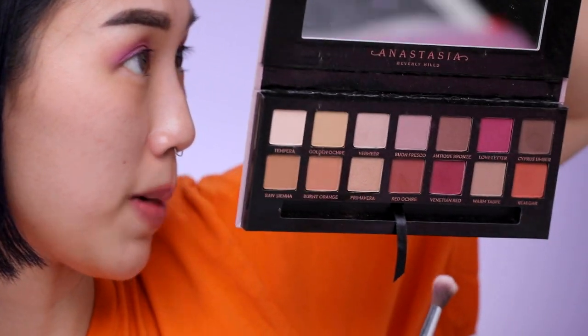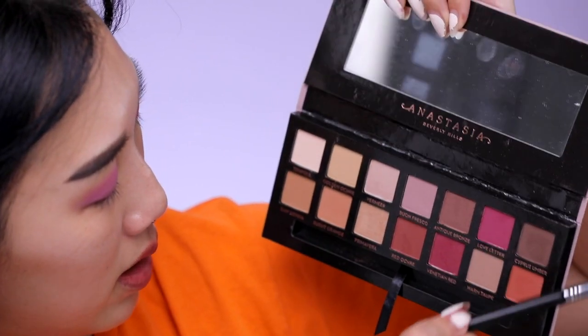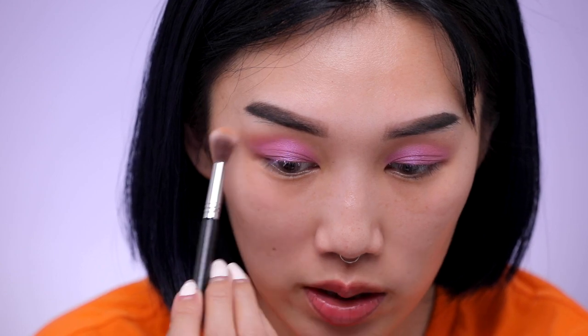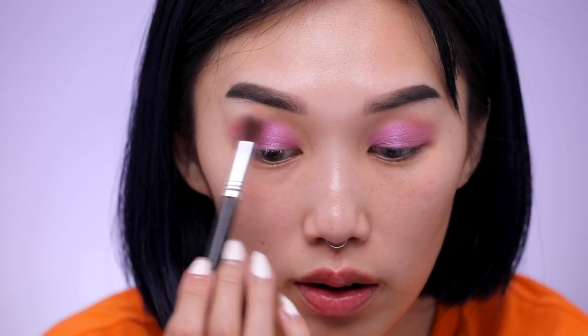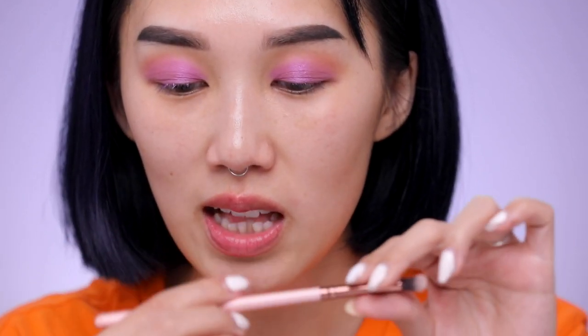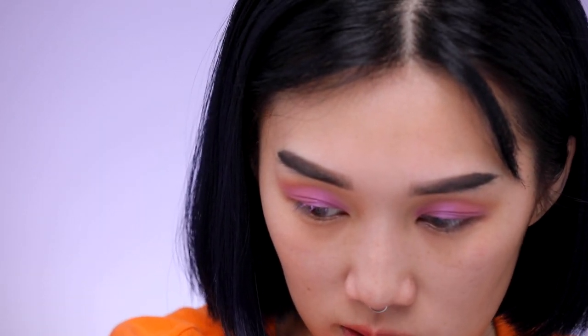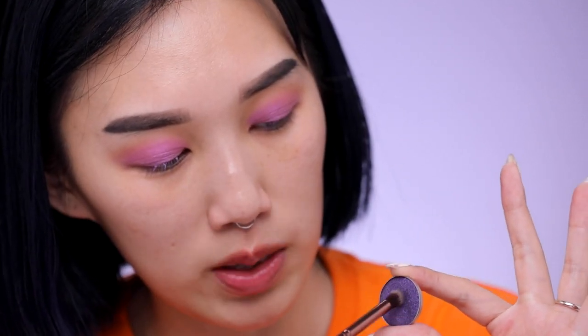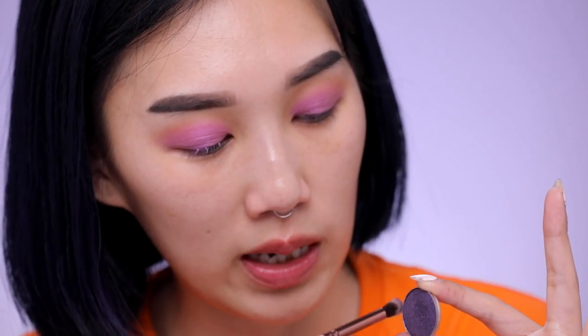I'm going to go into my Anastasia Beverly Hills Modern Renaissance palette and use the color Burnt Orange — I tapped just a teensy tiny bit because this stuff is very very pigmented. I'm going to focus it onto the outer corner of the crease just to blend it even more and give a little more gradient. Then using this Luxie 121 mini tapered brush, I'm going to go into the ABH color called Enchanted eyeshadow.